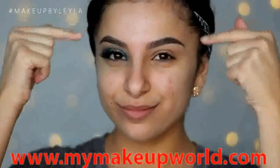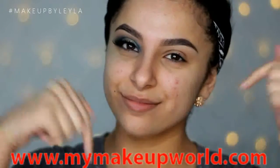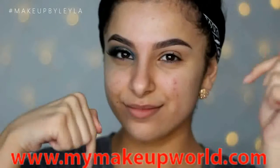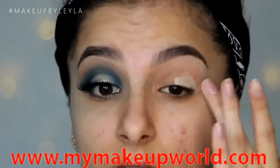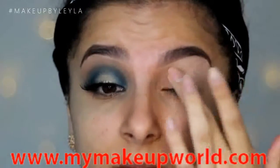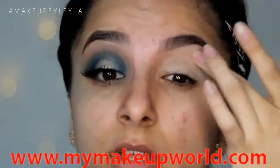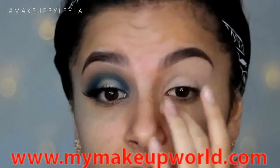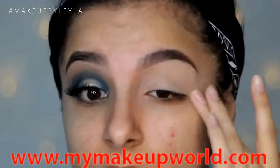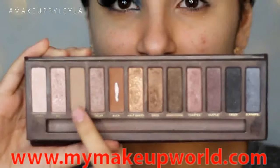Before I begin I just want to let you guys know that there is an eyebrow tutorial down in the description box if you guys want to know how I do my eyebrows. I also have one eye done so let's get started on the next one. I'm applying my soft ochre paint pot from MAC all over my eyelids. This is such a crucial part for me especially when doing a look including color because it just makes the colors appear so much more vibrant and it just makes everything blend a lot smoother too.